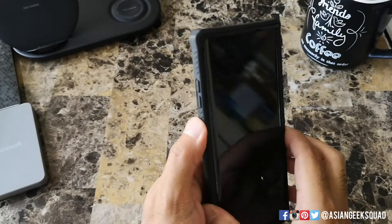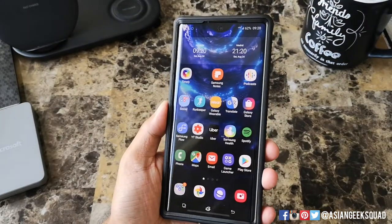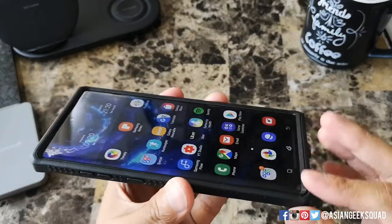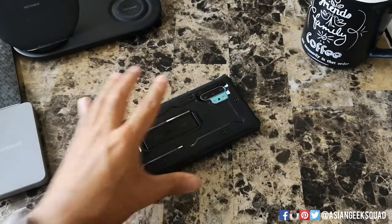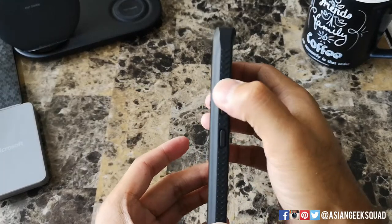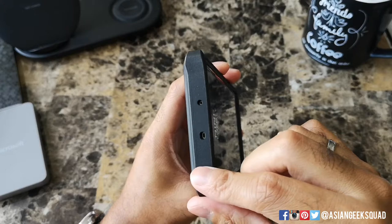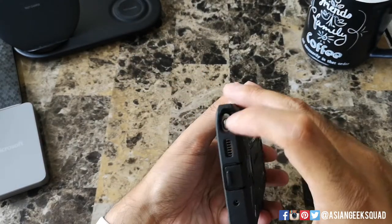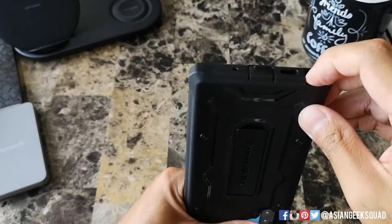Let's go ahead and take a look around the device. From the front, you're definitely well protected — there's a lip at the top and on the bottom, so you don't have to worry about putting your device face down. Buttons on the left are easy to push. On the top you have cutouts for your speaker, and on the bottom you have a dust cover for your USB-C and cutouts for the speaker and the S Pen.